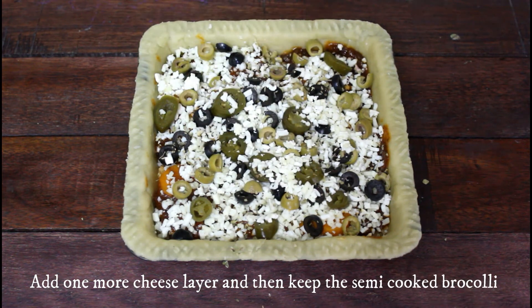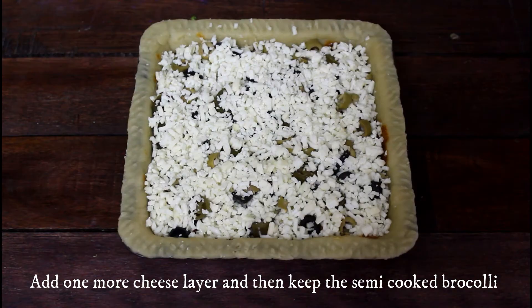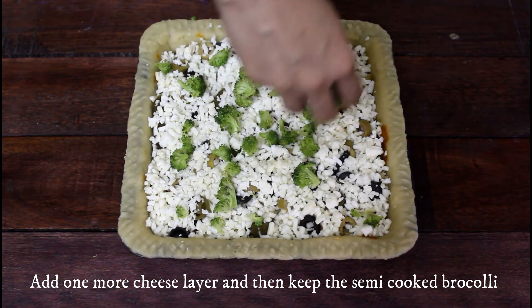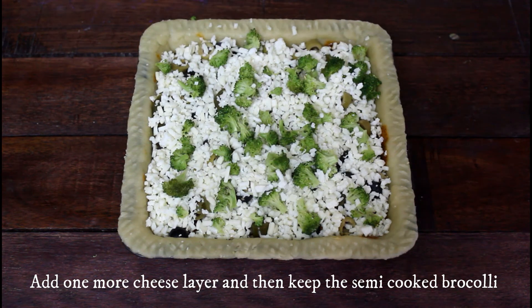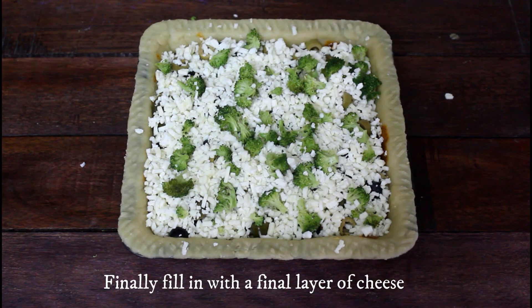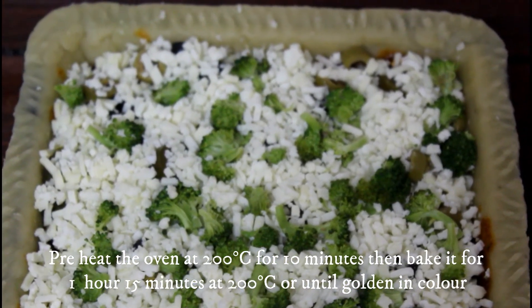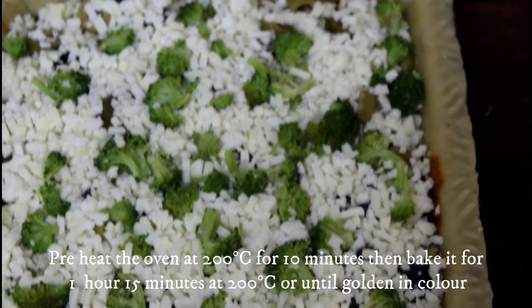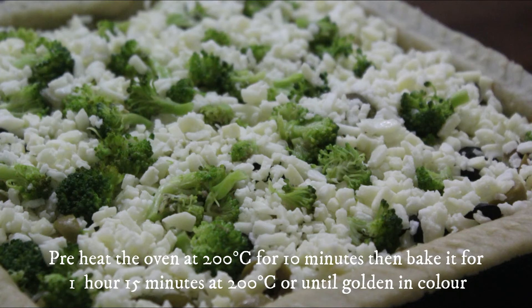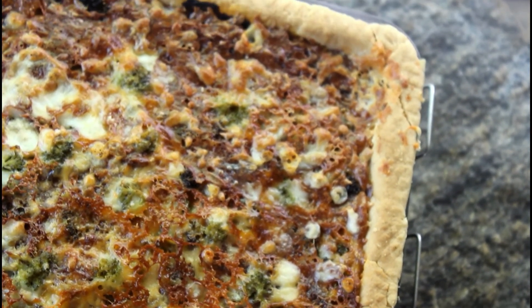Add one more layer of cheese, then we are good to go for the steamed broccoli — arrange the florets on top. Throw in some more cheese and we are good to bake. Preheat the oven at 200 degrees Celsius for 10 minutes, then bake in the middle rack for about 1 hour 15 minutes or until golden in color. Oven temperatures may vary, so keep an eye on the dish after the first 45 minutes. Serve this cheesy treat for dinner — a family of 5 can happily share it.